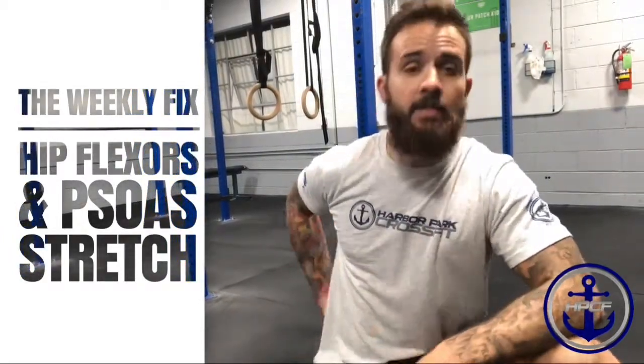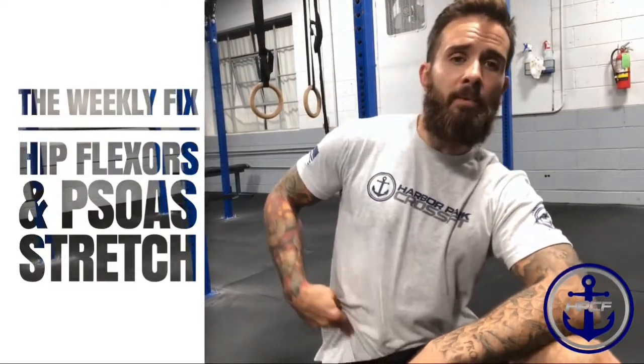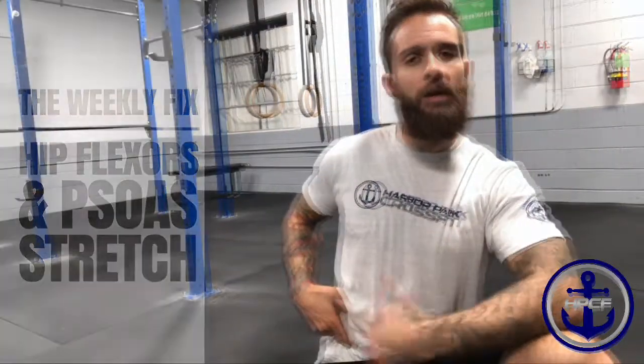Hey everyone, welcome back to another episode of the Weekly Fix. Today we're gonna be talking about the psoas — not the hip flexors, the psoas — which is right above your hip bone, kind of between the hip and the belly button. It's a deep muscle that attaches behind all your intestines and to the top of your hip. This one can get glued down because we do a lot of hinging motions, which can cause a lot of back issues and hip flexor tightness.